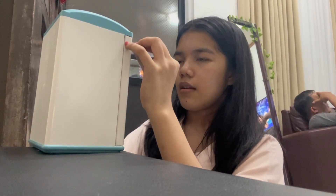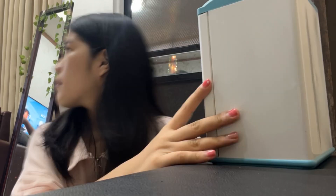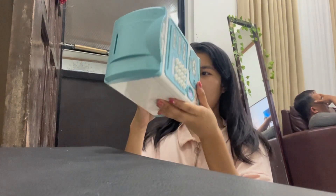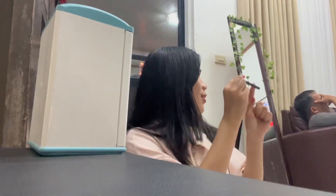Oh my gosh! This is so... It's done! Woo! Okay, finally the order. Thanks guys for watching!